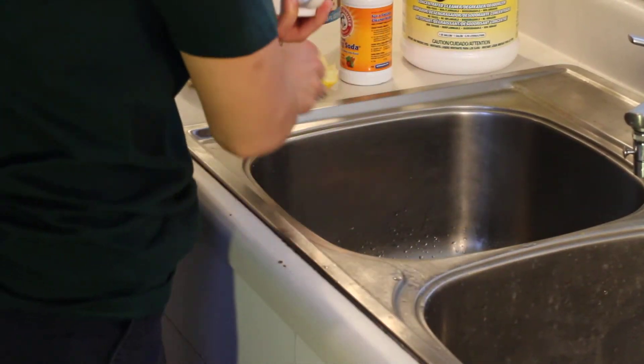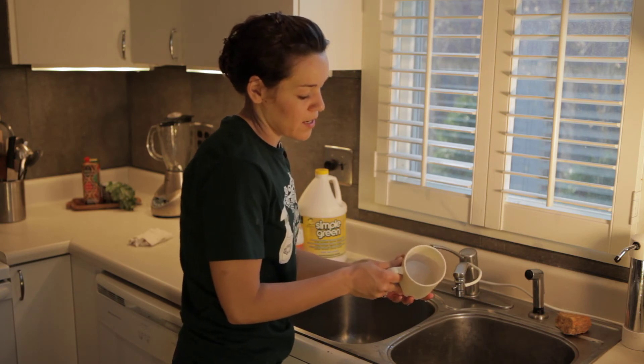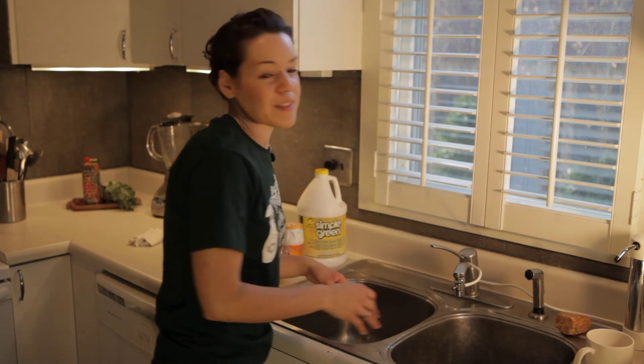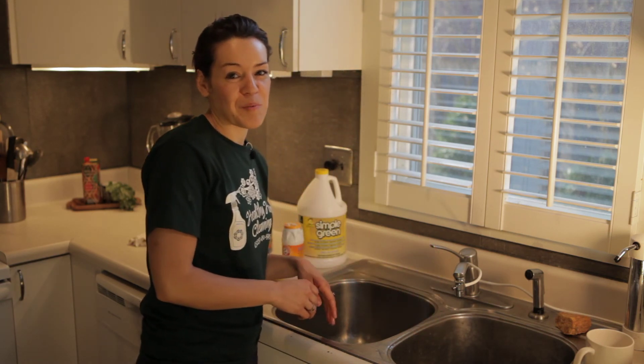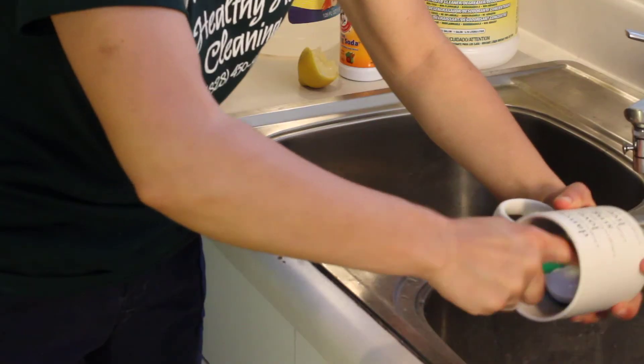So when you're all done, you're left with a nice clean mug sans the coffee stains, and you're done. This is Joanna Cahill from Healthy Home Cleaning and I want to thank you for watching How to Remove Coffee Stains from the Inside of Your Mugs.